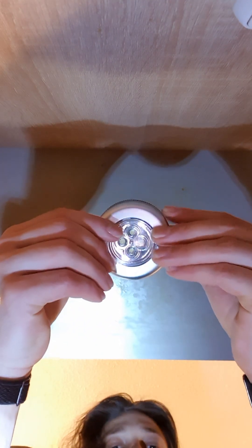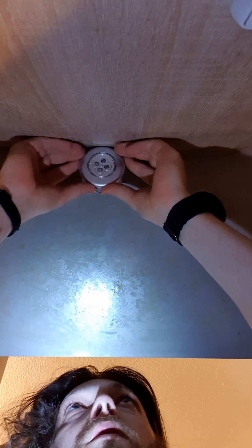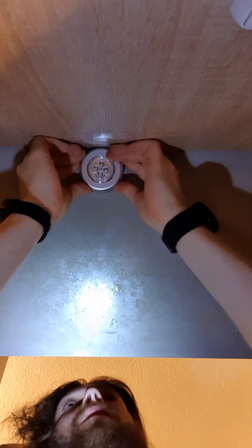The question is whether to align it this way or that way — I think this orientation is a little nicer. I also need to keep in mind that I need to be able to screw it off. I find the pencil mark, which I had reapplied so it wouldn't disappear, and press the first light into place. Now the second one goes up as well.